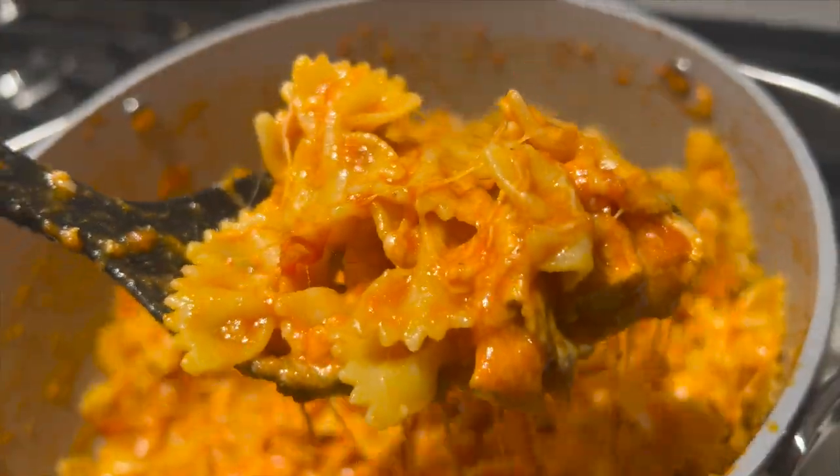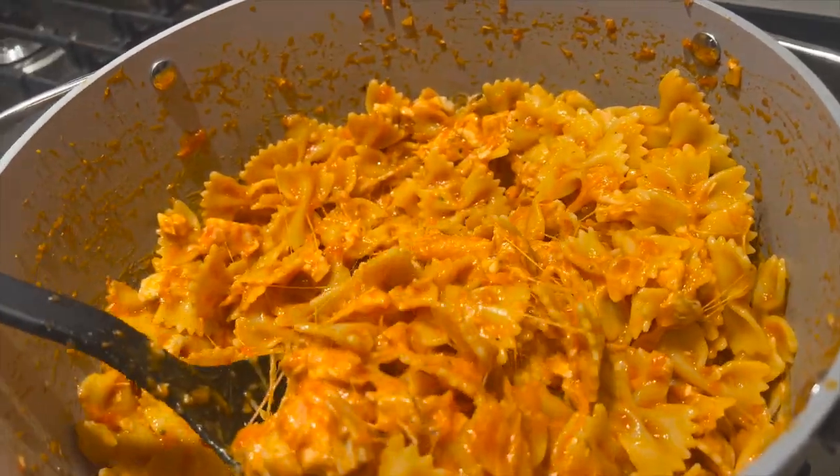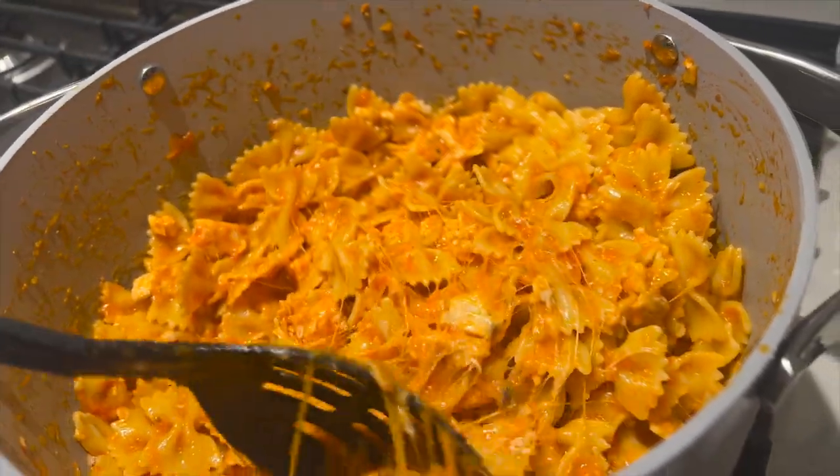I threw together this yummy pasta dish — it just has bow tie pasta, leftover chicken, Rao's pasta sauce marinara, and then some mozzarella cheese. It was delish!